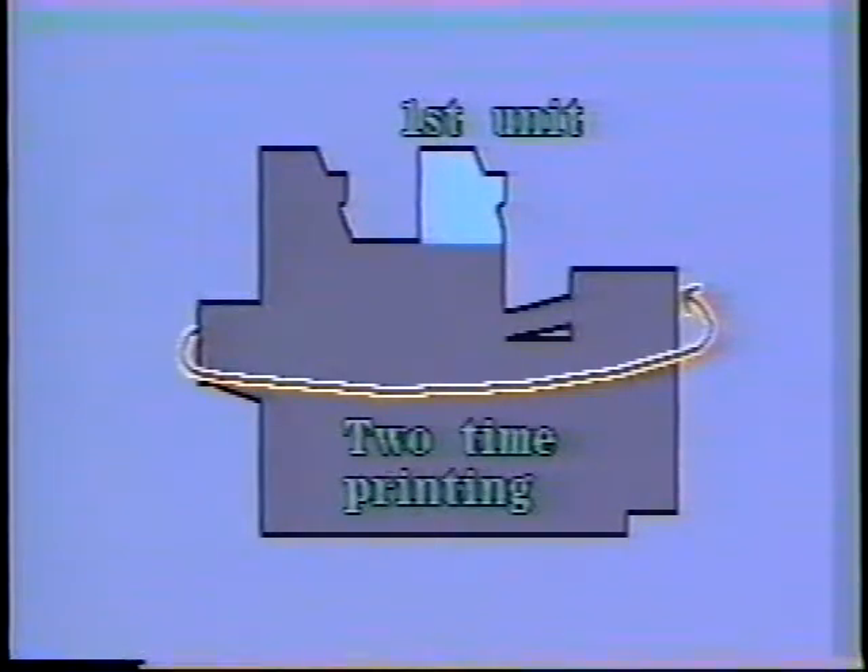Use either unit to check. In this video, we'll use the first unit. Check for poor registration by doing two-time printing.